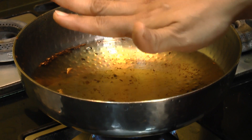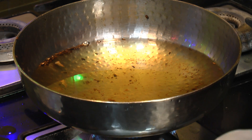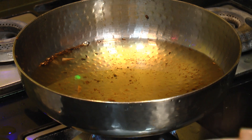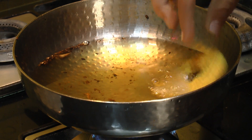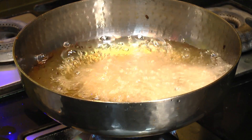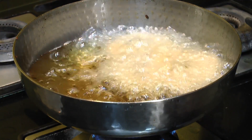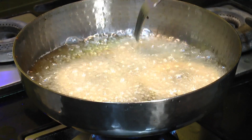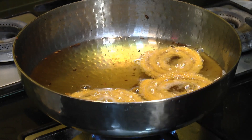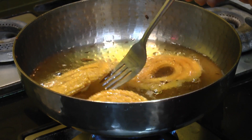Over here, this oil looks nice and hot. Please ignore the black bits in the oil — basically I have fried some jeera shankar padi in this oil, and the black things you see are cumin seeds. So I am going to drop the chakli in one by one. You can add 3 to 4 chakli at a time, and fry them until they get a nice deep golden color from both sides. You really need to make sure you deep fry them on medium-high heat only, so that they cook evenly from all sides.